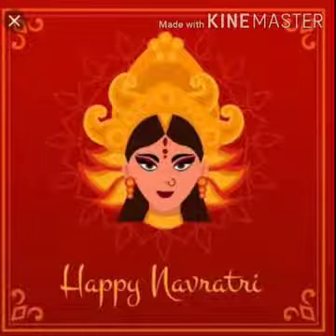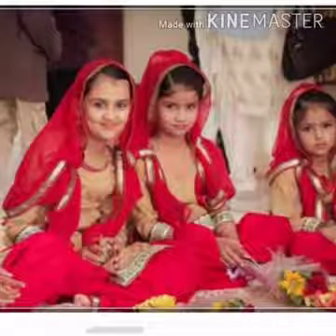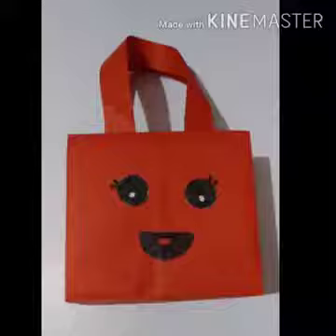By the end of Navratri, you all will be getting some goodies. I am also very excited as I too am waiting for my goodies. So today let's make a paper bag to collect our goodies. Are you all ready?